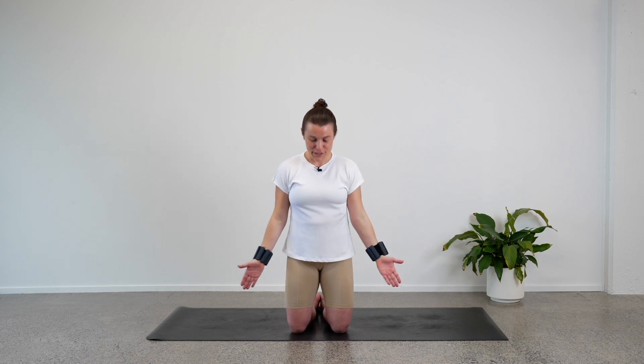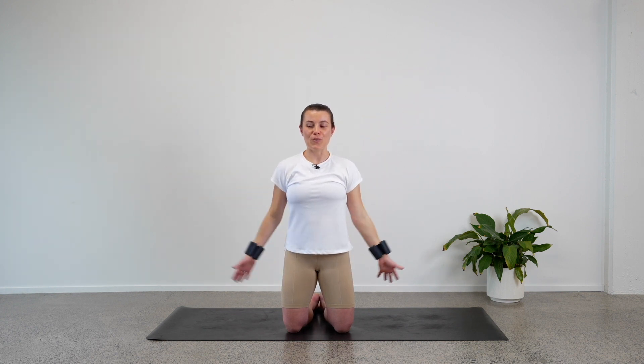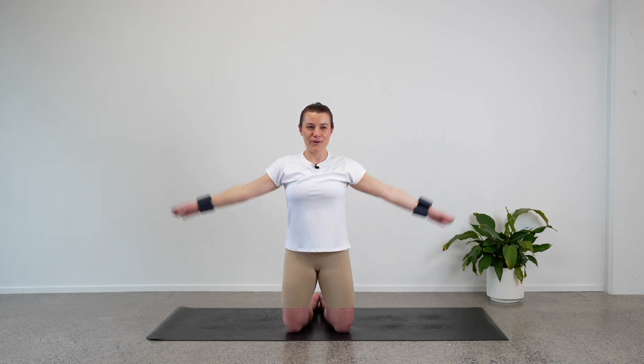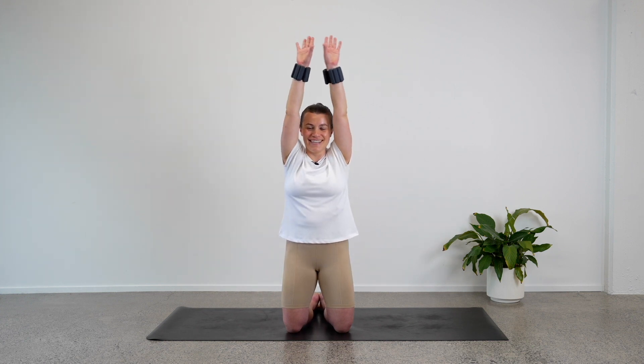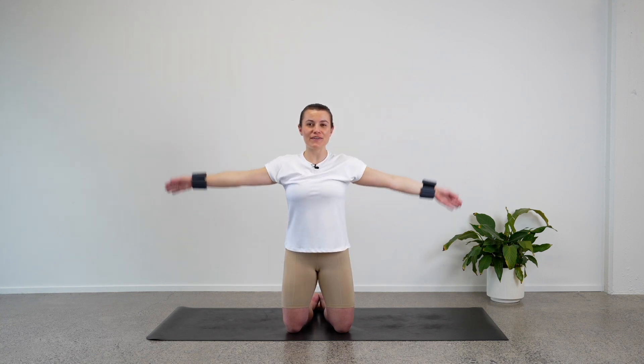We'll finish with our arms like we did before — feel free to rearrange your legs if that's more comfortable. Arms down by your sides, arms nice and straight. Let's go wide, reaching the arms up and overhead, and then bring the hands back to your hips. Go wide, reach up and overhead. Just try and keep this moving — you're doing so well. You have another four — keep reaching as wide as possible. Three, good job. Two. On the next one, reach up and overhead, hold here.